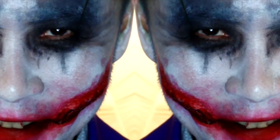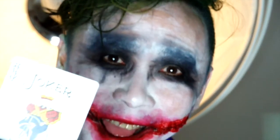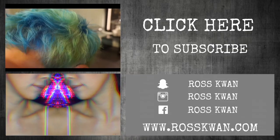So that completes my tutorial. I hope you guys enjoyed my video. Make sure to like and subscribe to my channel and also follow me on social media — Snapchat, Facebook, Instagram — all under Ross Bond, and I will see you guys in the next one.